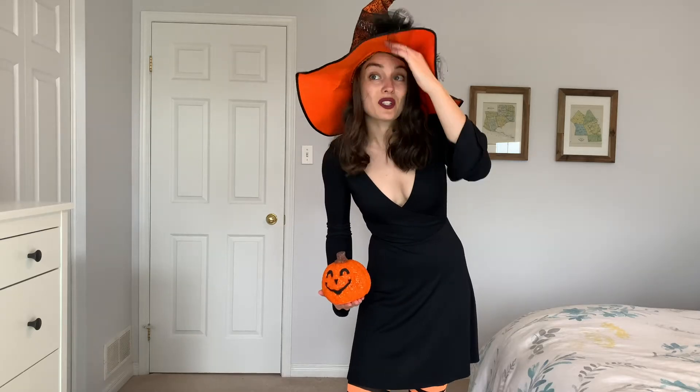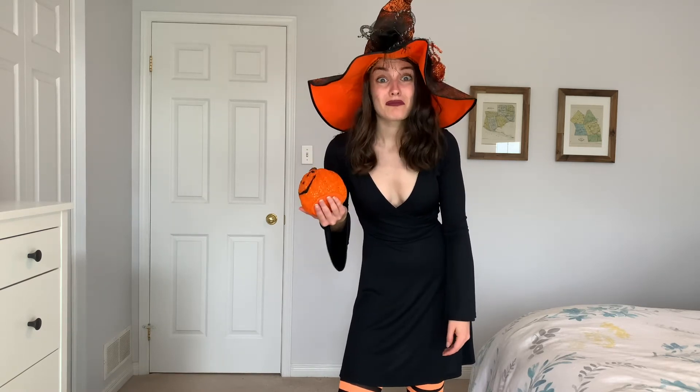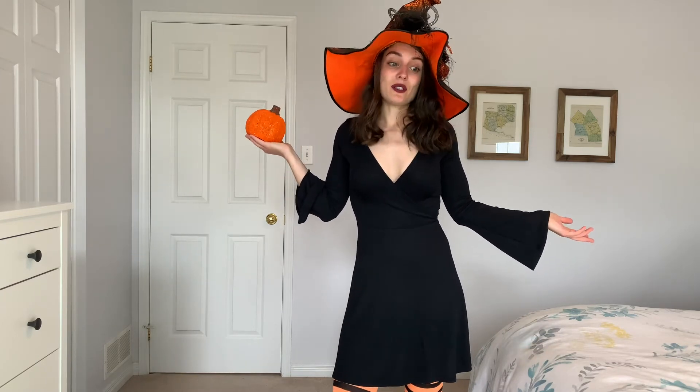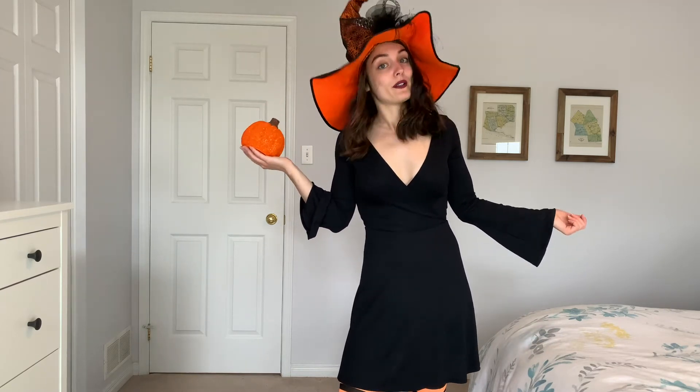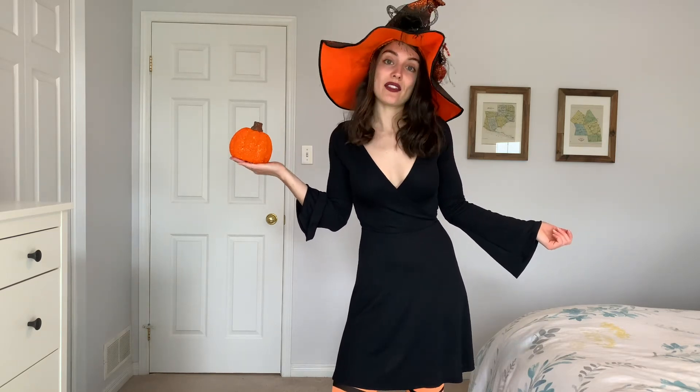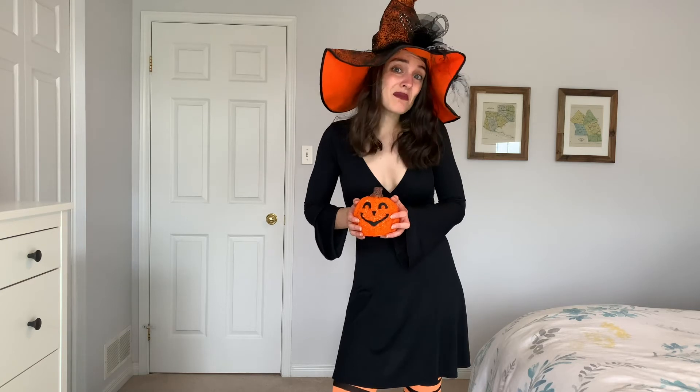Is this hat even in frame? Can you even see it? If you don't have a witch's hat, you could literally make one out of construction paper and tape. I've done that before as a kid. So Halloween 2020 — I feel like there's no better time to try silly Halloween DIY things, because chances are no one's going to see them.